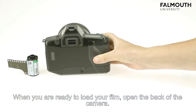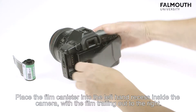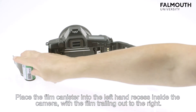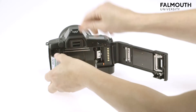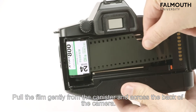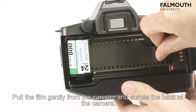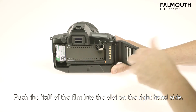When you are ready to load your film, open the back of the camera. Place the film canister into the left hand recess inside the camera with the film trailing out to the right. Pull the film gently from the canister and across the back of the camera. Push the tail of the film into the slot on the right hand side.